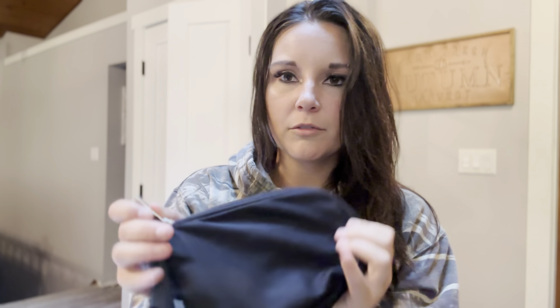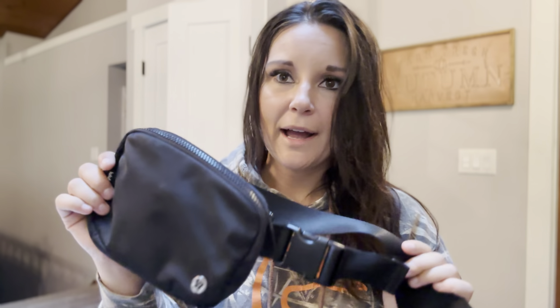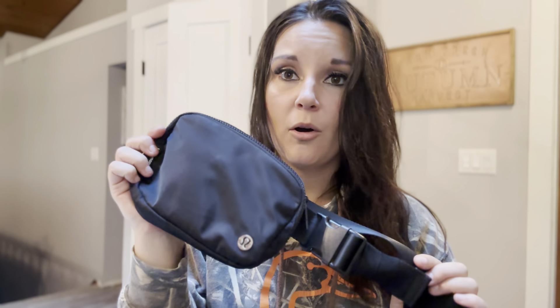These are all over the place. I feel like there's a bunch of different colors I've been seeing. I like the black — it goes with almost anything. I highly recommend this. It is totally worth the money. You will use it all the time.